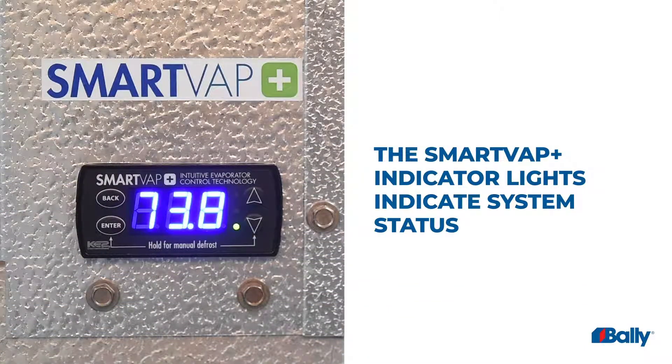The SmartVap Plus onboard display has lights which help indicate the current status of the unit.